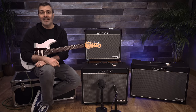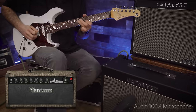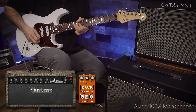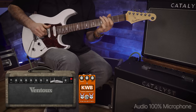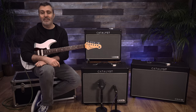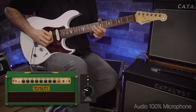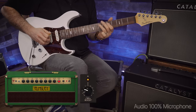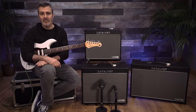For example, the Von II voicing adds a KWB distortion pedal to the front end. The Elmsley Boost changes the negative feedback level, and the Archetype Clean adds a Minotaur overdrive pedal.